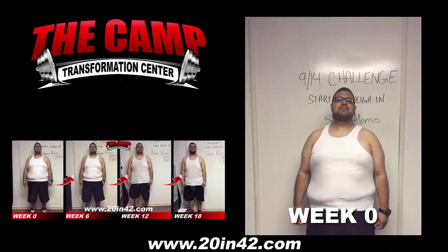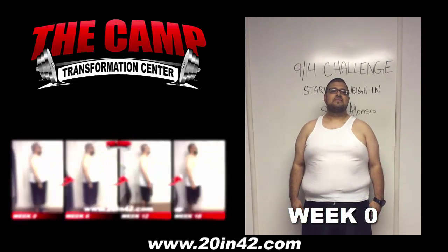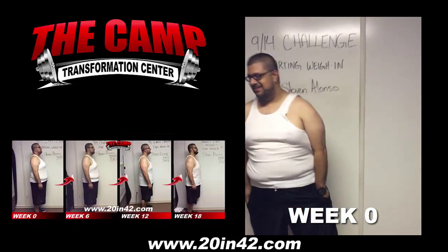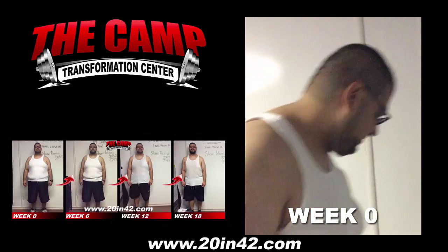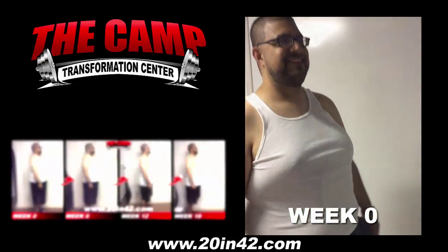We're here with Steven Alonzo today for his 914 challenge starting weigh-in. You ready to find out your starting weight? 308.0, that's your starting weight. You ready to lose 20 pounds in six weeks? Yes. All right, let's do it.